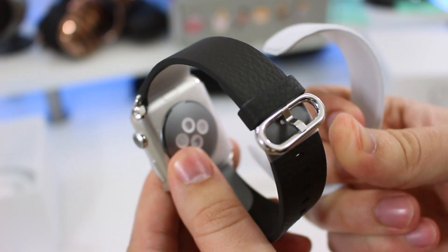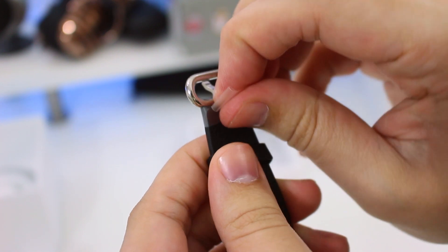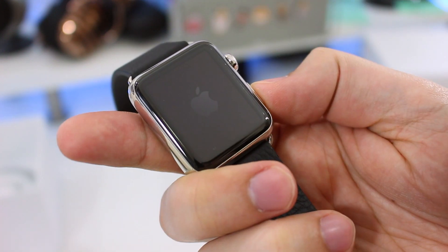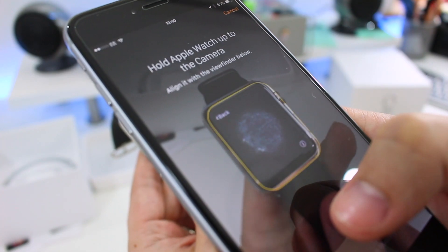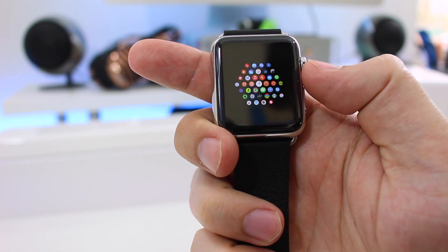Once we've removed the plastic insert, peeled off the film, and taken a quick look around, we can power up the Apple Watch and pair it the same way we paired the Sport model. Like all Apple Watches, it has the same internal components, controls, user interface, and display.